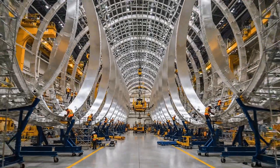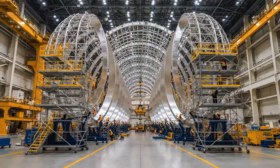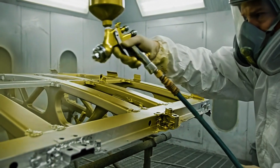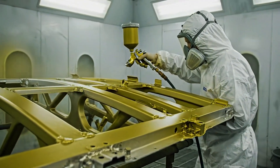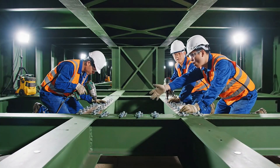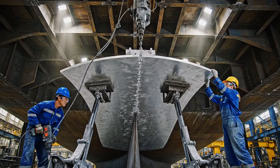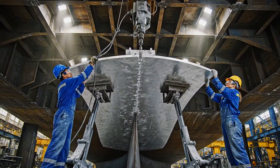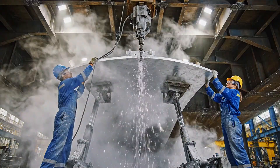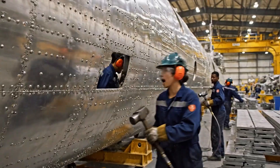Secure the coupling on the starboard side. Copy that. Moving the jig now. We need more Kleckos on this side now. Almost done with this row. Hold it steady. Watch the pressure on that tool. Hold it steady on bay 12. Got it.